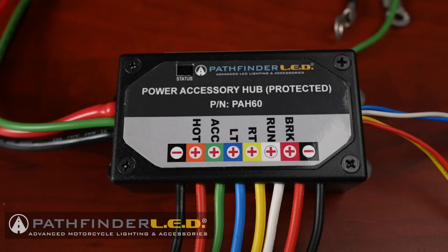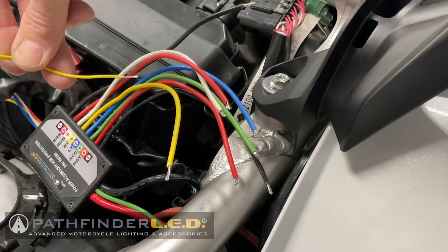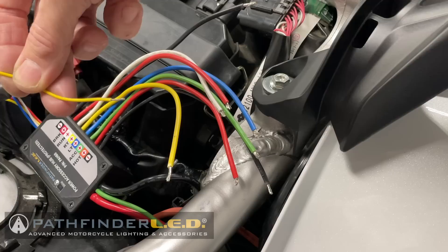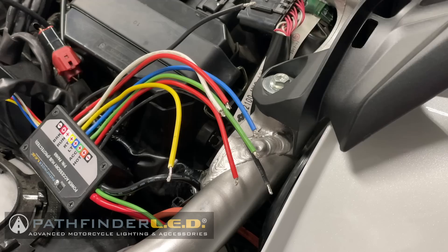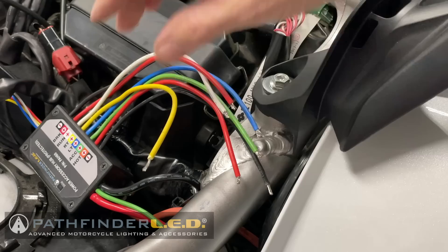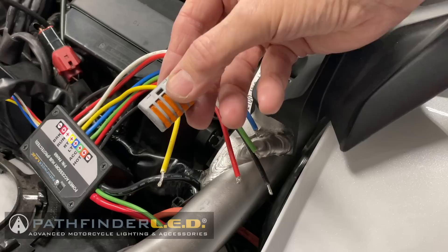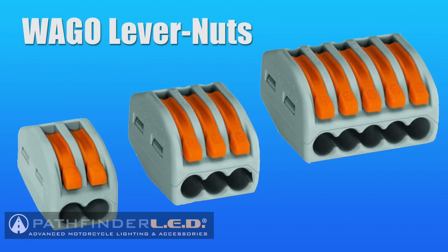Different manufacturers may use different colors for their circuits. For example, the running light on Pathfinder LED is always white, but on a different brand product it may be a different color — so check with that manufacturer for their color codes. Here I've got the right turn signal wire from the plug-and-play connector on my Pathfinder LED cowlite. I've stripped the wire back and I'm adding it to the right turn signal circuit on the power accessory hub. To connect multiple accessories to a single circuit, we're going to use these WAGO lever nuts.